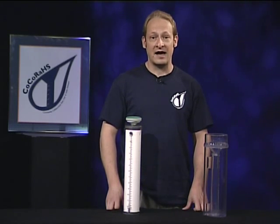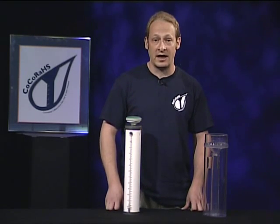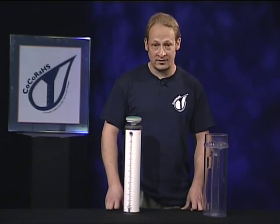Our measurement is actually called potential evapotranspiration, meaning we're measuring how much water could evaporate from a tree or a plant if it had an ample water supply.